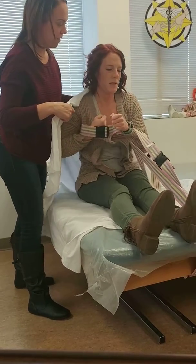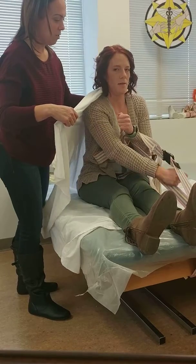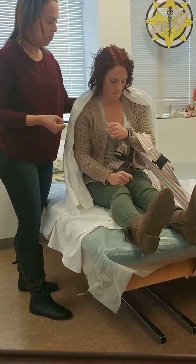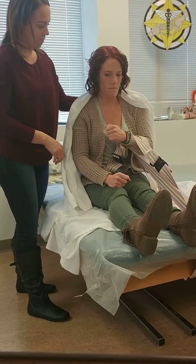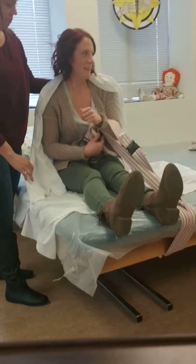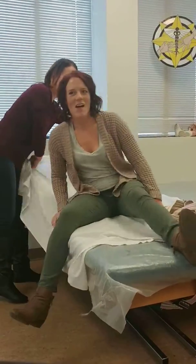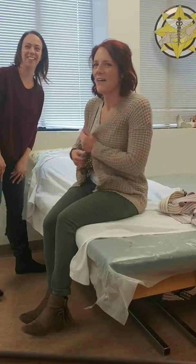Nice. This is cool. So this way if you ever need to kind of reposition or sit up by yourself, you can help pull that up. What's this called, Ian? The bedrock. Okay. Good. All right. Cool that you came up with that one. Thank you.